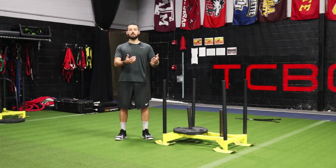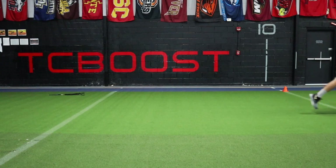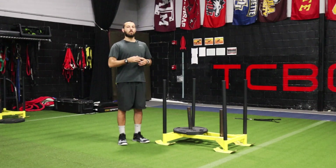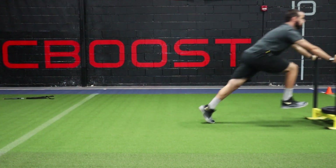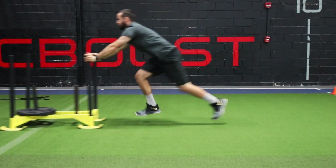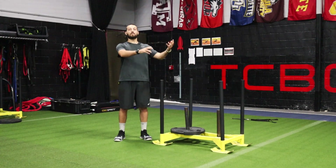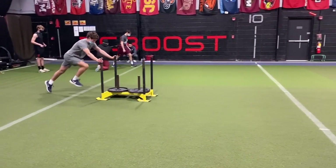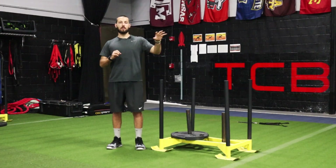Sled bounding — how to do it. Bounding itself is one foot to the other foot as far as you can every time, and with the sled you're just pushing it while bounding. In order to do it smoothly and effectively for 10 yards, you have to do a lot of things right: come up to a big A-position, strike down and back, get big up in front with the knee and really push. Cues for sled bounding: jumping forwards, big flight time, small ground time, low heel recovery up to a high big A-position, going as far as you can each jump.